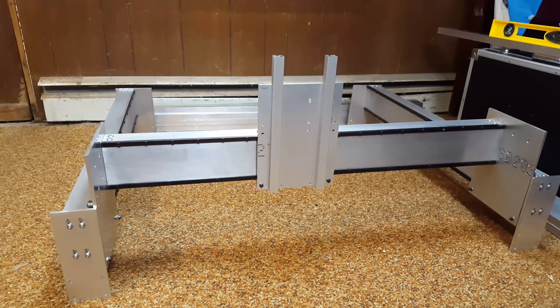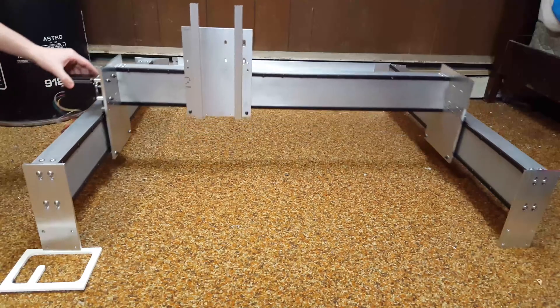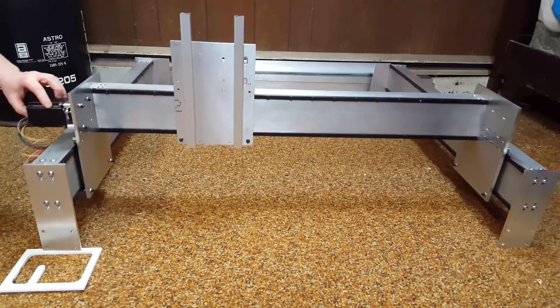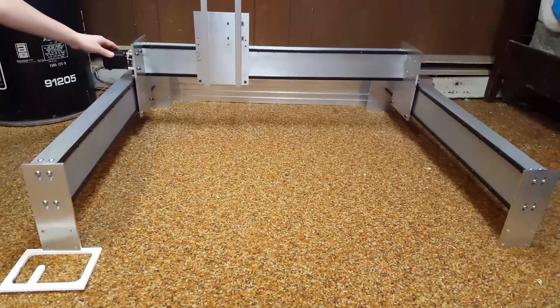The funny thing is, I was looking at the footage from the first attempt at shooting this and I realized that I had some wild stuff going on, and I'm going to show that footage right now as I talk. Essentially what was happening is something was so misaligned that the y-axis rails were doing this weird shifting as the gantry moved along them.